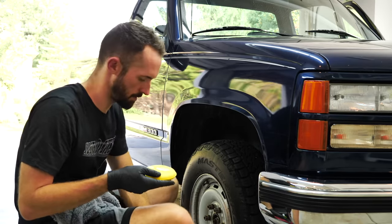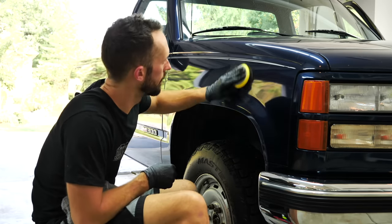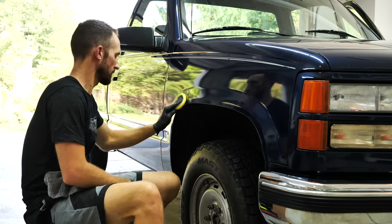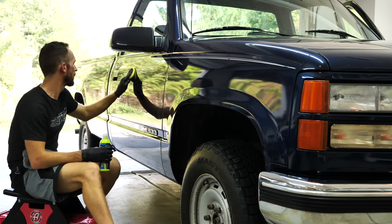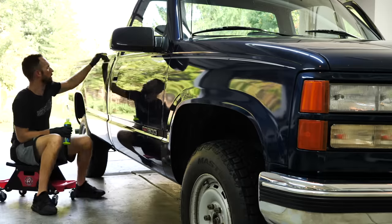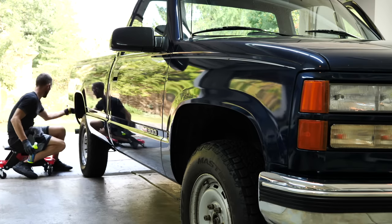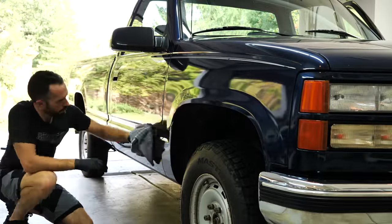I saved my favorite step for last, which is protecting the paint with the sealant. After doing the interior and polishing the exterior, this is kind of like the icing on the cake for the detail. For that I'm using the Meguiar's Hybrid Ceramic Liquid Wax. There are tons of these different types of sealants and spray-on waxes out there now, and they all pretty much work the same. This one went on really easily, came off really easily, and it's going to last several months for the owner — especially if he's not driving it a ton.